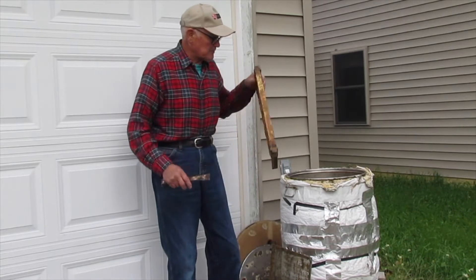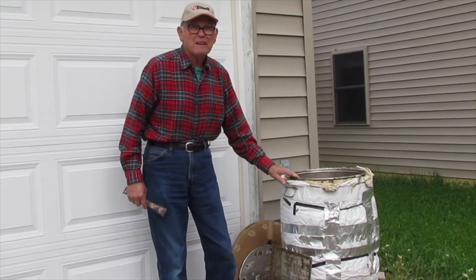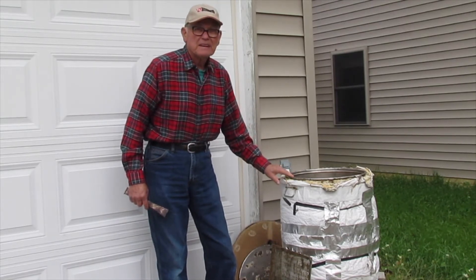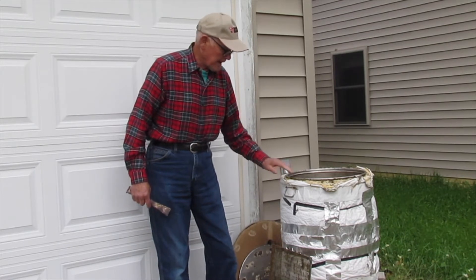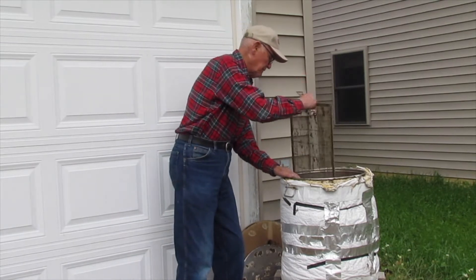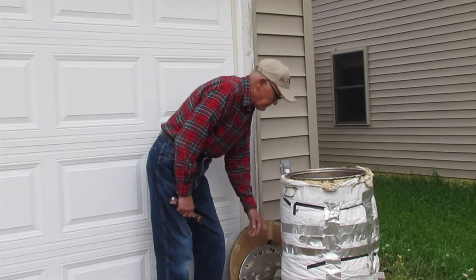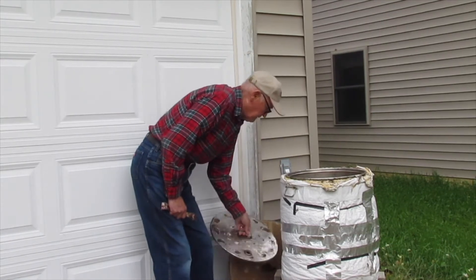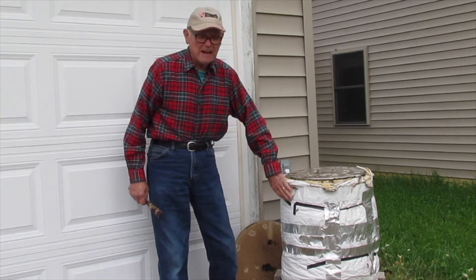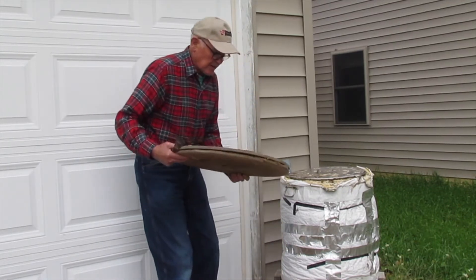We're going to put these right down in this wax melter. This is nothing but a stainless steel little tank. It holds about 10 frames and we put them down in there. You can also put your queen extruders down there and you're going to clean them up just like that. Then you put the top on. This tank is insulated so it will be nice and warm, and then you've got insulation on the top here too.